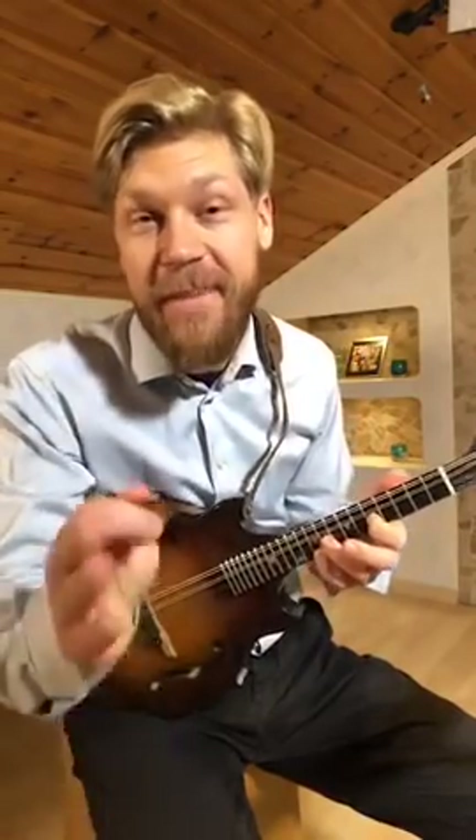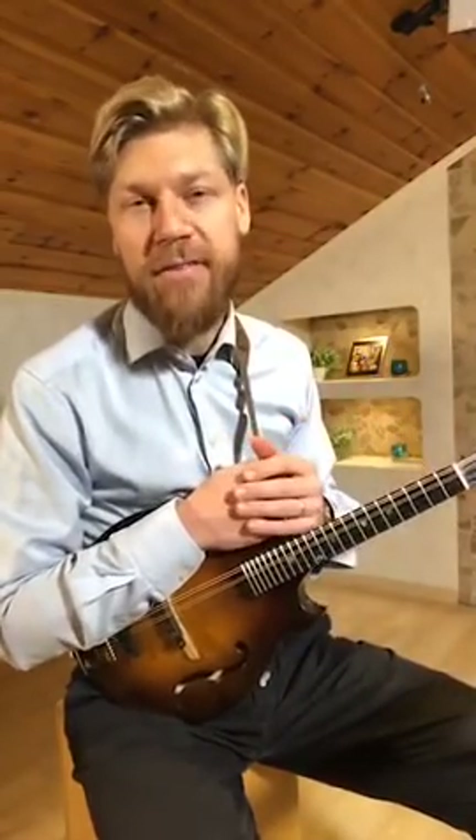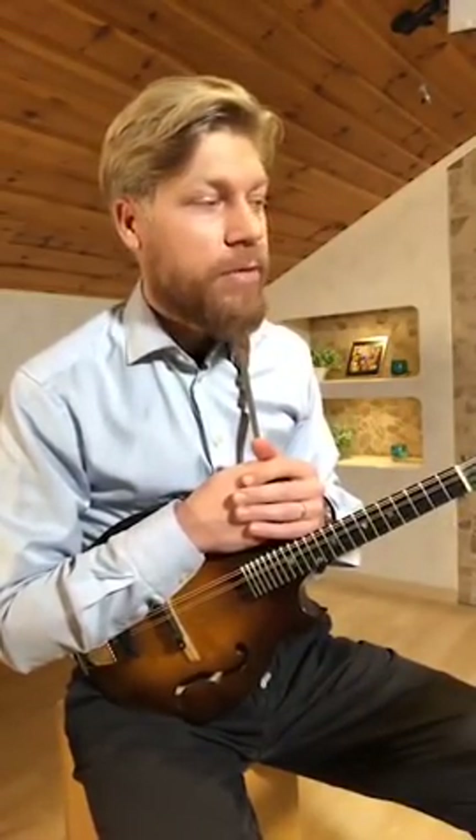Hello mandolin players! Nice to have you here. I want to make a little video — it's connected to the previous video I made a couple of weeks ago. It's about the Bach piece, the Goldberg Variations.